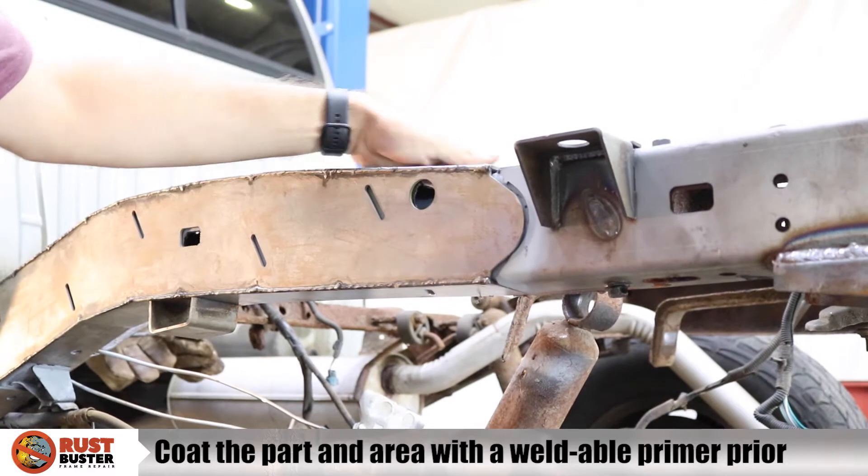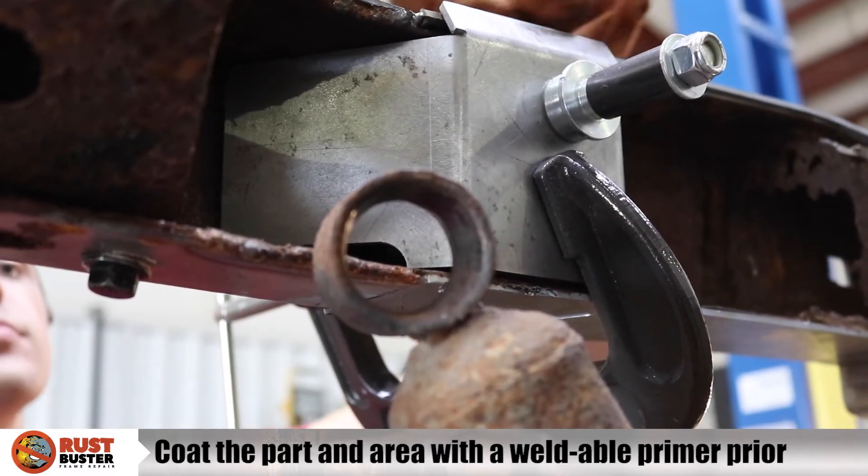Step 7. Clamp the mount into the rail and begin welding it around all edges.